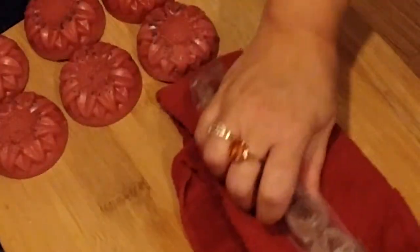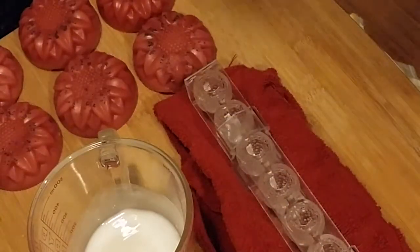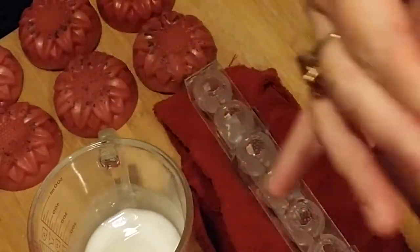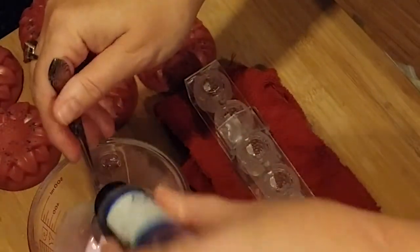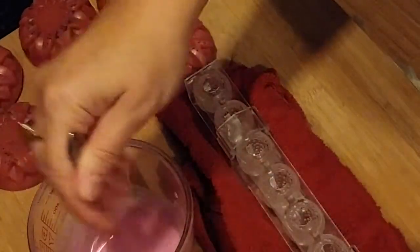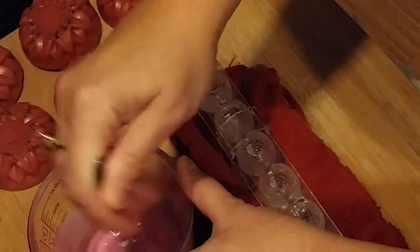I'm putting a towel under this just to get it to lay straight because of the clamps — it kind of goes cattywampus. What I've got here is my white melt and pour, and the first thing I'm going to try is a Crafter's Choice stained glass strawberry red liquid color. This is looking very light in the white; I think it would look darker in a clear melt and pour.